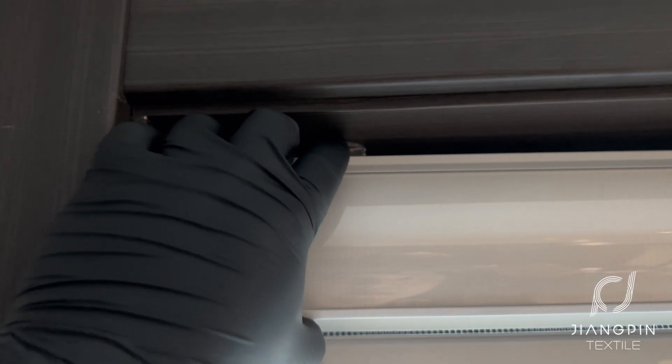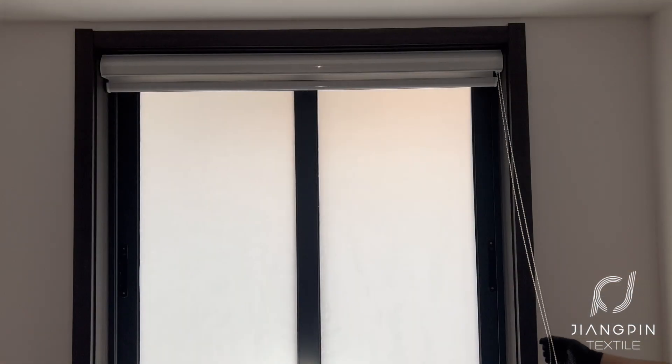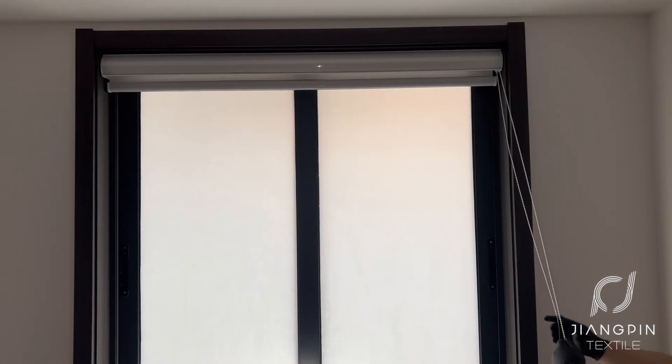Chiang Pin textile zebra blinds are easy to install and easy to remove. You can trust us. Thank you for watching.